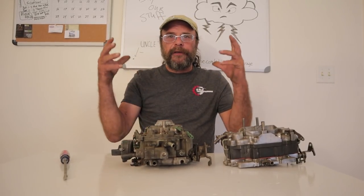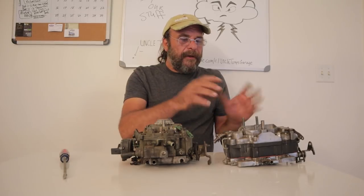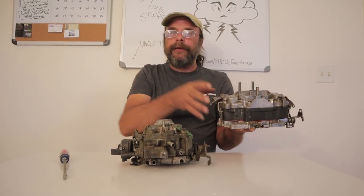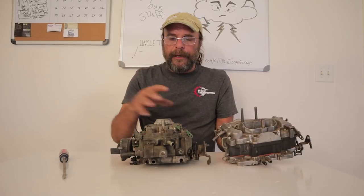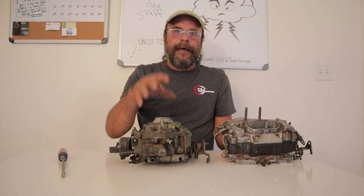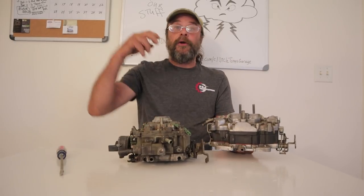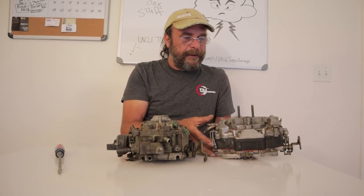Holleys all have their externally mounted fuel bowls. Carter's — the AFBs, AVSs, ThermoQuads — and even the Edelbrocks all have two float bowls, and they're both to the outside edges of the carburetor where they're exposed to some airflow and can get rid of some of the heat. That's actually where the name ThermoQuad came from. The heat-soak issue was so profound in that '67, '68, '69 era that when they designed the performance replacement, they called it a ThermoQuad specifically for that. The gimmick was the Phenolic resin float bowl. And the two float bowls offer more capacity than the single one in the Rochester.